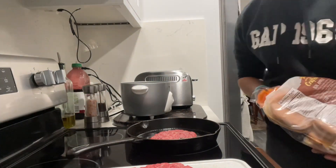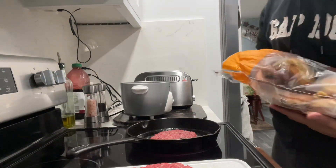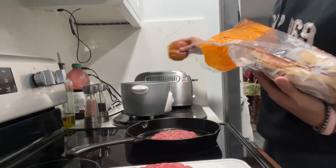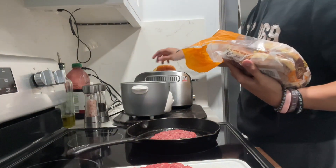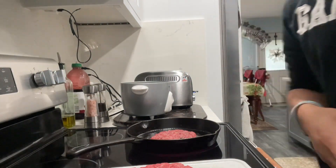While this first patty is cooking, you're going to want to put your bread in the toaster. I usually use whatever bread I have, but today I actually have burger buns, so I'm going to put those in the toaster. We'll get those toasted while the burger patties are cooking.